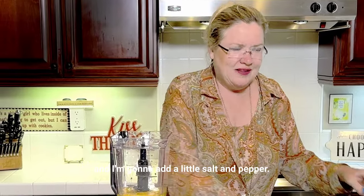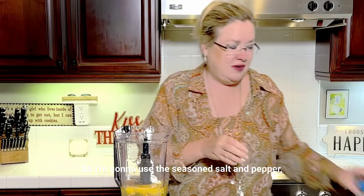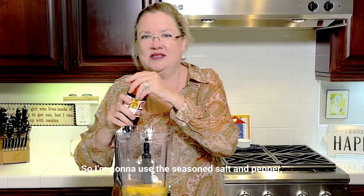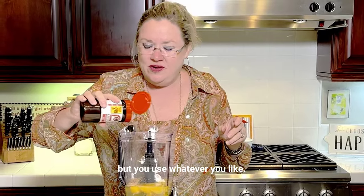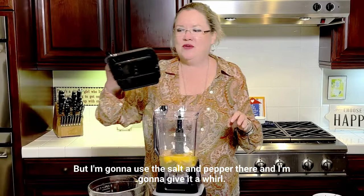I'm going to add a little salt and pepper. I like the Lowry's seasoned salt and pepper with my eggs, so I'm going to use the seasoned salt and pepper, but you use whatever you like. And then I'm going to give it a whirl.